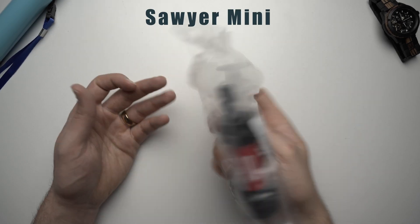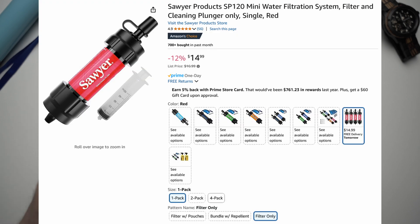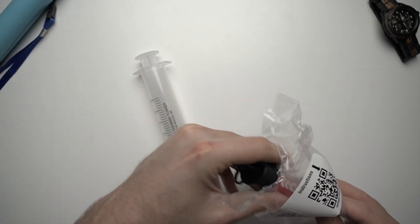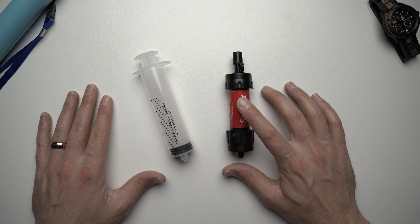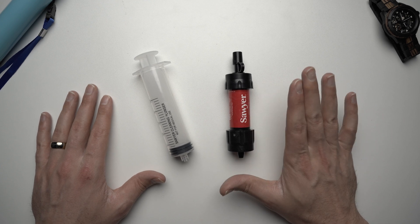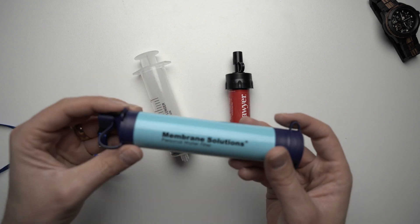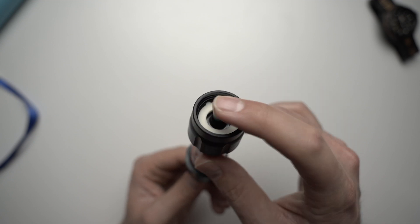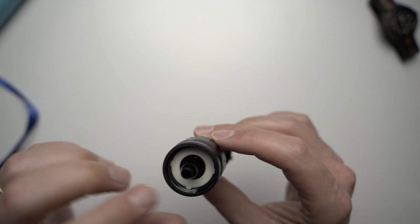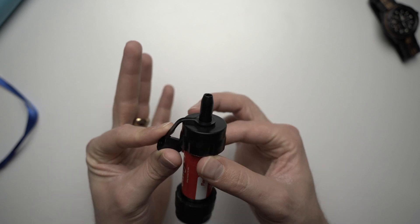This is the Sawyer Mini without the bags. The cheapest I could find it was $14.99 — at the time it was $40. I'm going to get the filter and the syringe to back flush it. Most Sawyer products come with two pouches but that increases cost quite a lot. The bottom is very similar to the Membrane Solutions where you can connect it to a hose or screw it onto a bottle. They do have this additional gasket, and then the top is just like a straw.